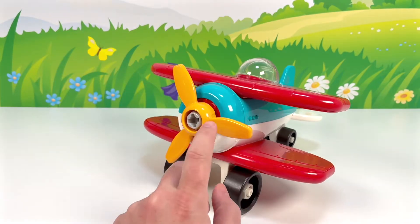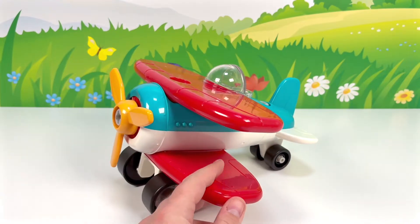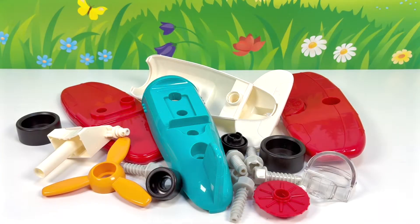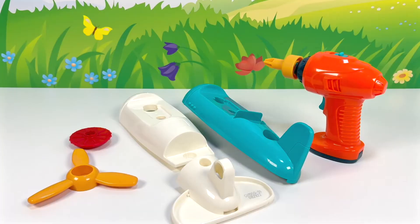Today we'll be putting together this toy airplane from Batat Toys. Let's get started. These are all the pieces we'll need to build our toy airplane.